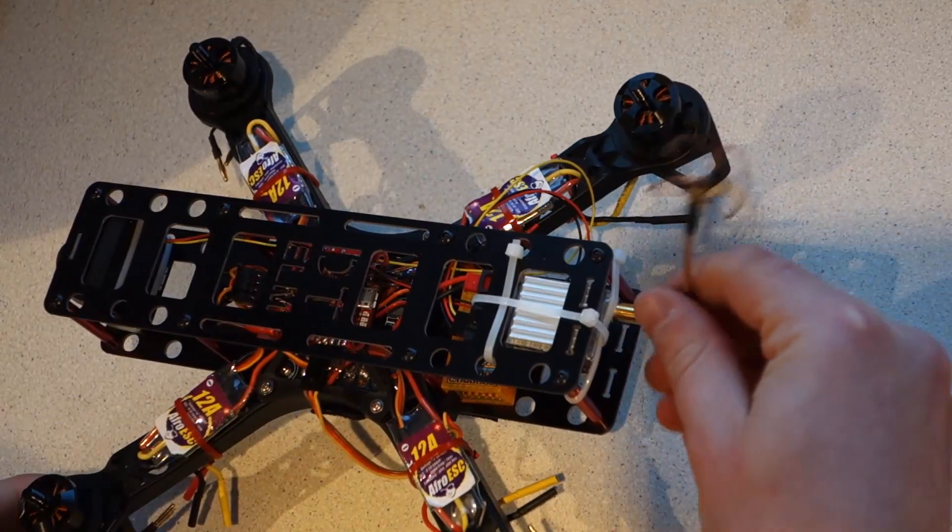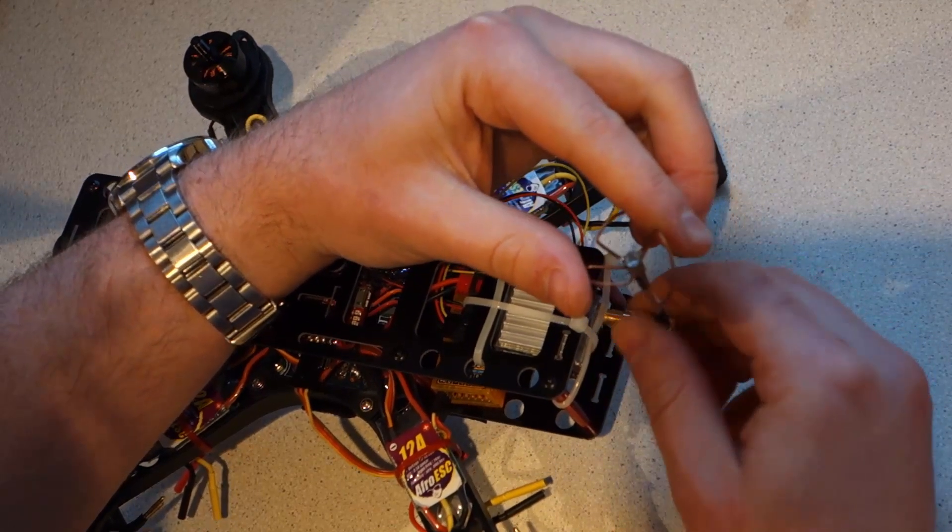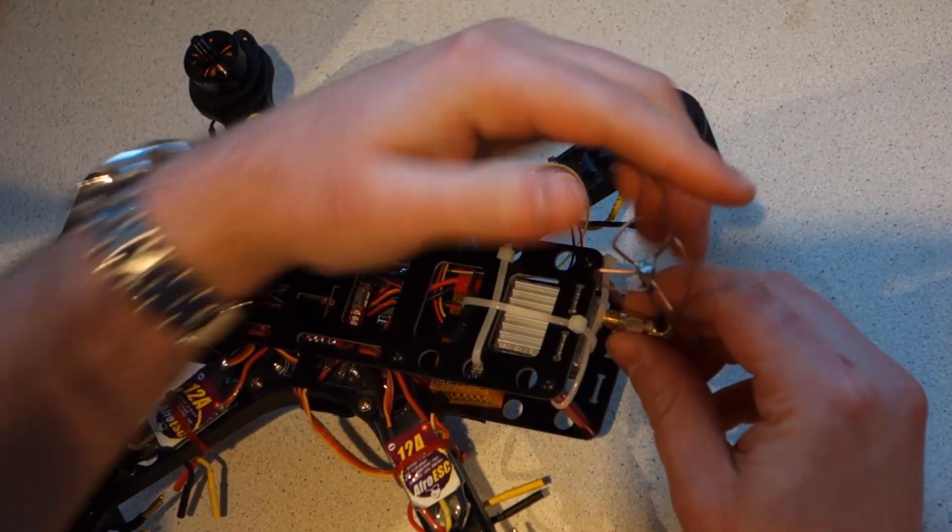Attach the circular polarized antenna and position it vertically for the best signal strength. Whatever you do, don't ever power up the transmitter without an antenna or you could permanently damage it.